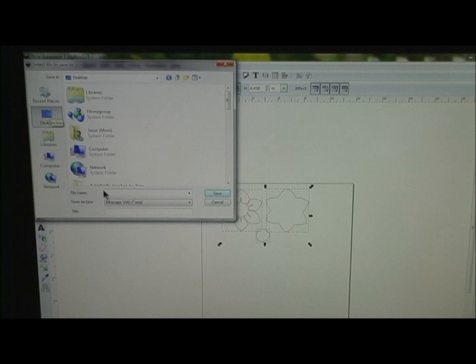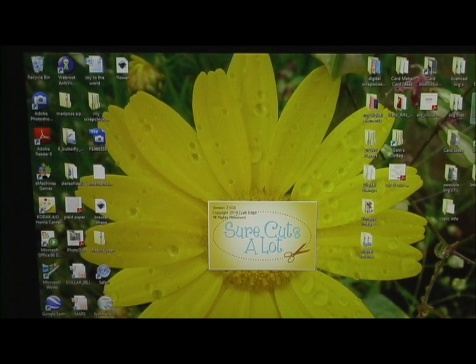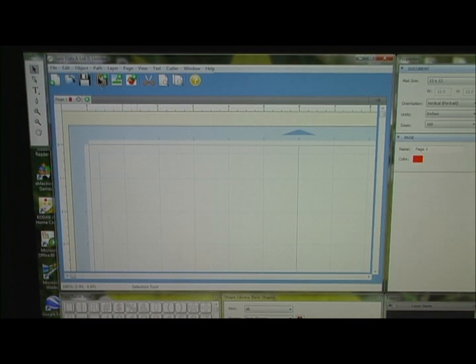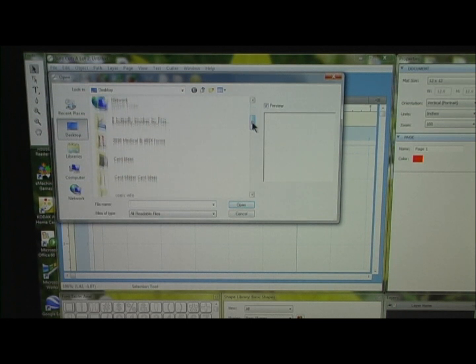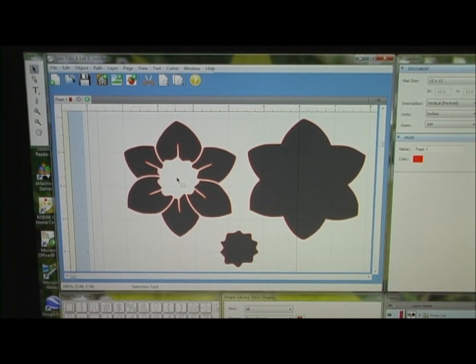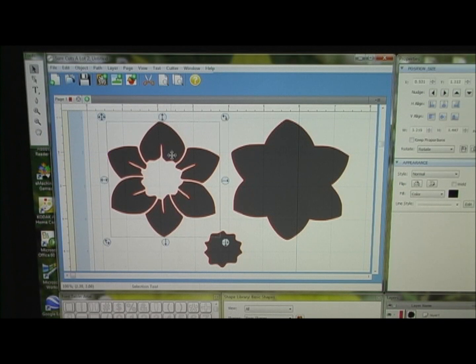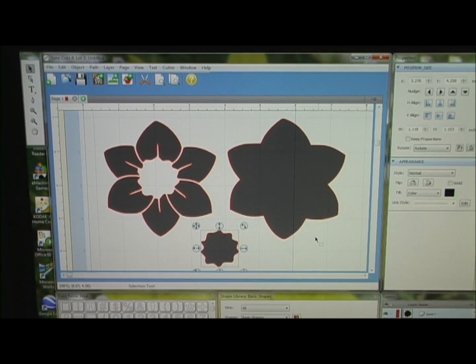After you've got all the cut file made, hit File and Save As and it'll save it as an SVG right here. Decide where you want it — I usually save stuff on my desktop. You can just name it 'flower' and it's saved as a flower SVG. Open it up in Sure Cuts A Lot, hit SVG, find your flower on the desktop, click on it and open it, and there is your cut file. They're all together when you get in here but you can hit Object and then Ungroup and they'll all be separate. If you want to resize them it's good to keep them all together first, then ungroup them and move them where you want on the mat to cut. If you have any more questions let me know. Thanks for watching.